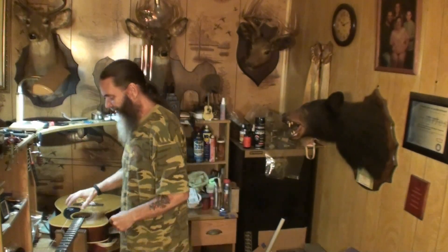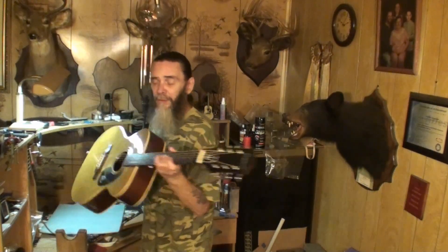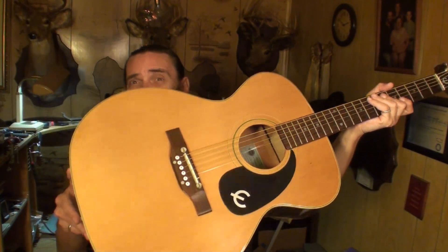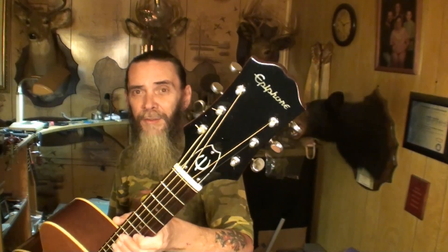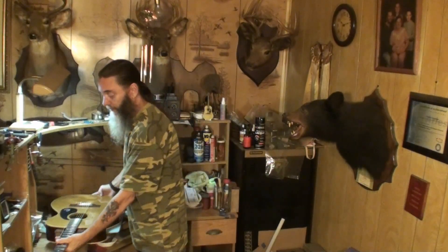Welcome back folks. Today we're jumping right into it and looking at this Epiphone guitar that a man by the name of Joe sent in. You can see in the lights there the finish — it's like brand new, brand spanking new. He sent it for you guys to enter into a contest, so if you're not a patron, come over to Patreon now and sign up.